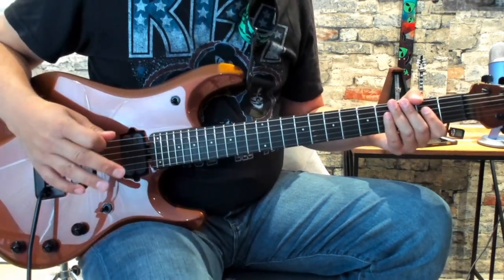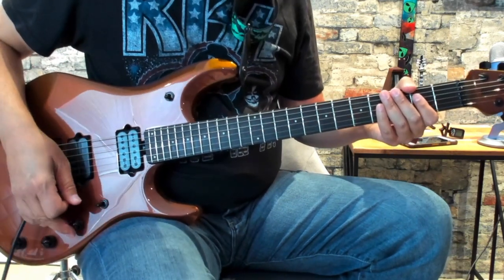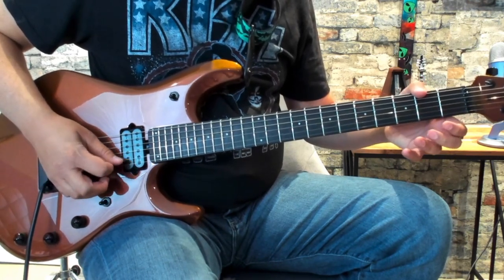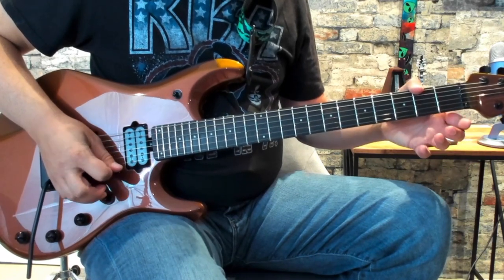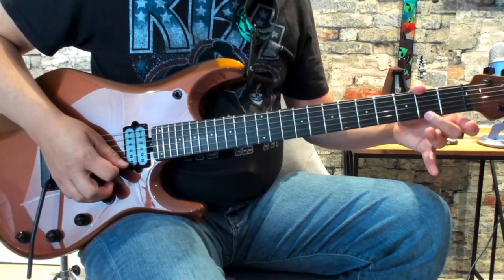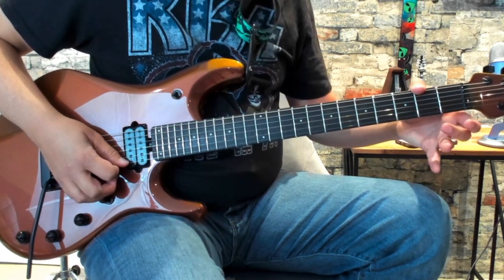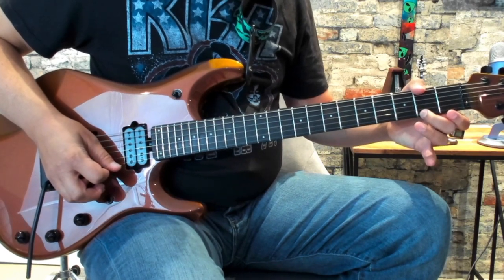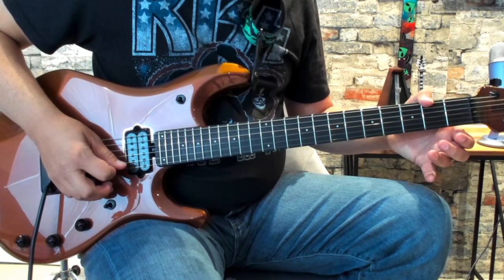Let's go through every single part of this just a few notes at a time so it'll be easier to take it all in. The very first part is a hit on the open high E. You're going to hammer on the 2nd fret of the high E — hammer on meaning not picking, you're just hammering your finger down. And then you're going to pull off to the open high E and then play the open B.